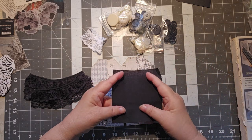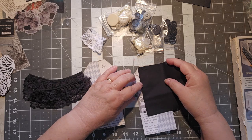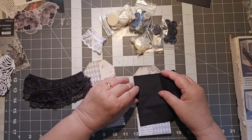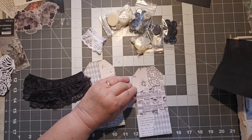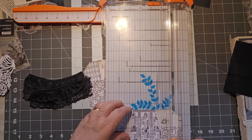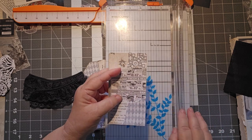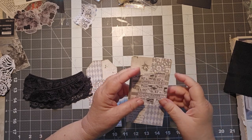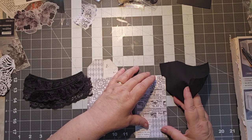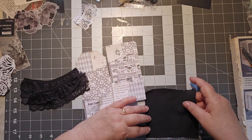I have a piece of scrap black fabric from the interior of the journal, and what I want to do is make this more of a pocket, so I'm going to cut off some of it. I did these tags — stack and wax — so if you want to see how to do the tags, they're easily enough found. I will put a link down below. That's three inches wide, so I want a section here that is three inches wide.